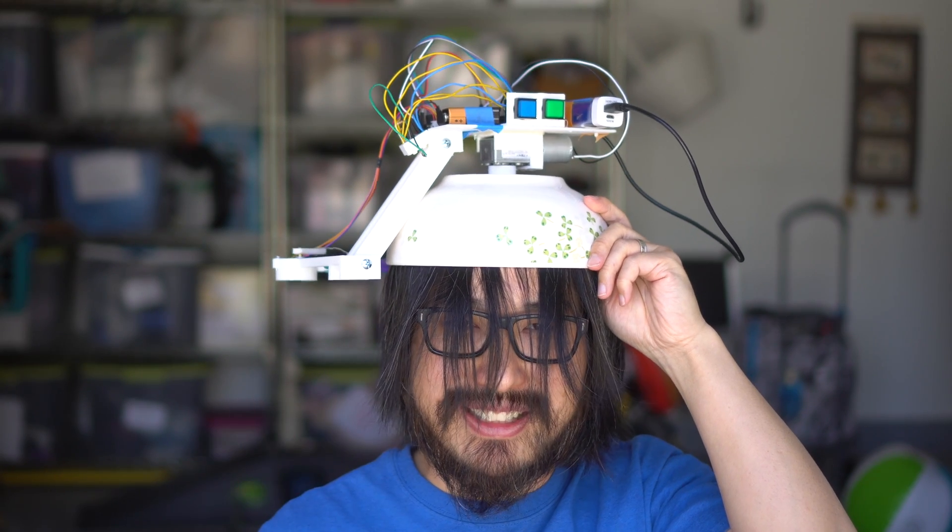I've been growing out my hair the entire year and today is the day. This project really pushed engineering to its limits.